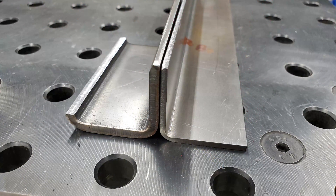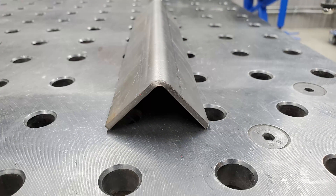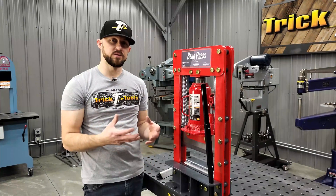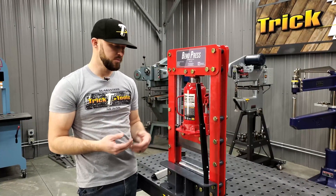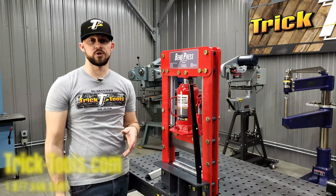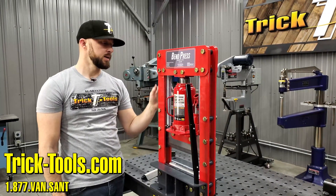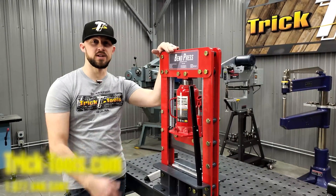It really gives you the capabilities of having the press brake type function in a small package that's not going to take up a bunch of room in your shop, but it's still going to get your job done on a variety of different heavier materials, even down to some sheet metal thicknesses. If you have any questions on the Bend Press, give us a call or visit our website at tricktools.com. Thanks for watching this video — check out the Bend Press. We'll see you in the next one.